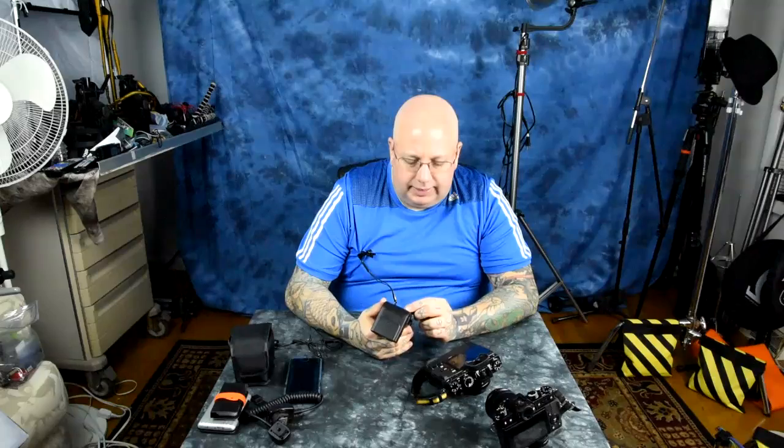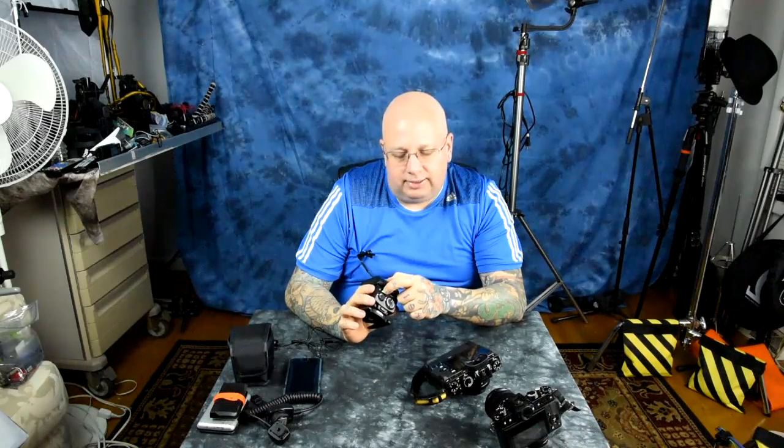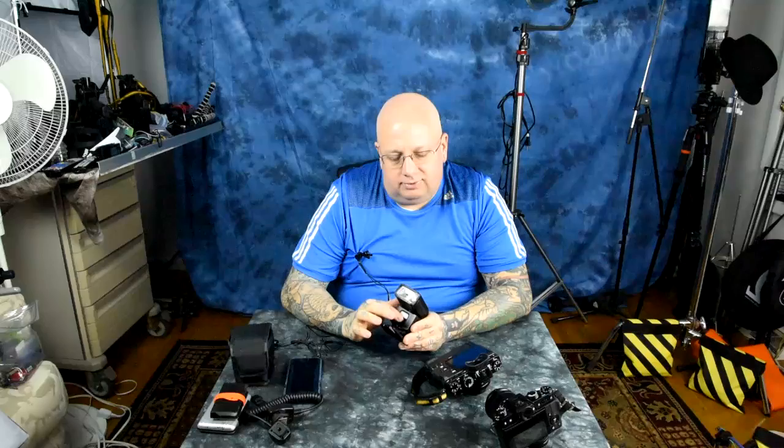Next is the manual setting. Right now it's blinking, which means it's in the super secret high-speed sync mode — you hold this button down for three seconds until it starts blinking. On the Fuji XT1, XT10, and X Pro 2 it will high-speed sync at up to one four-thousandth of a second perfectly.